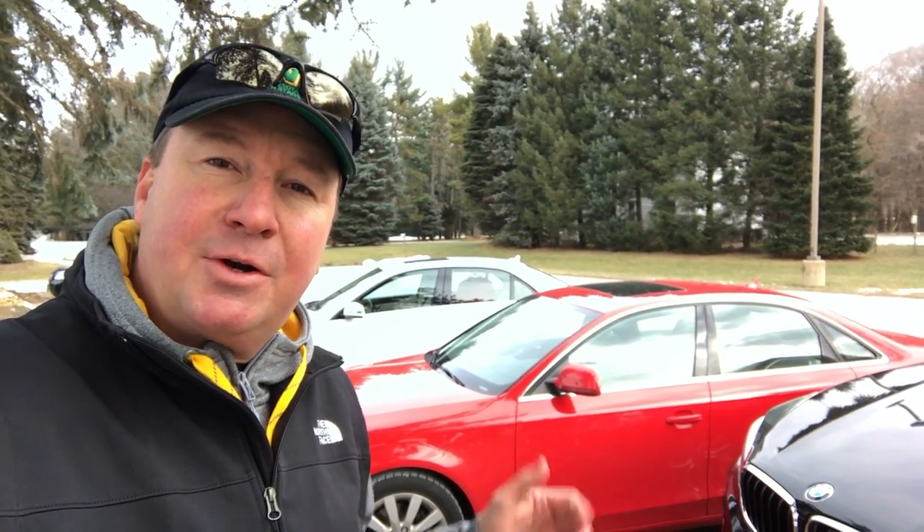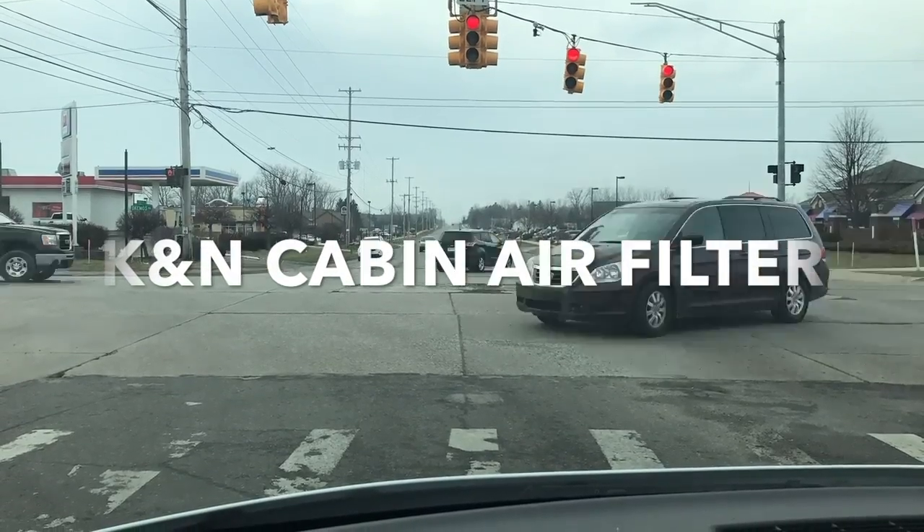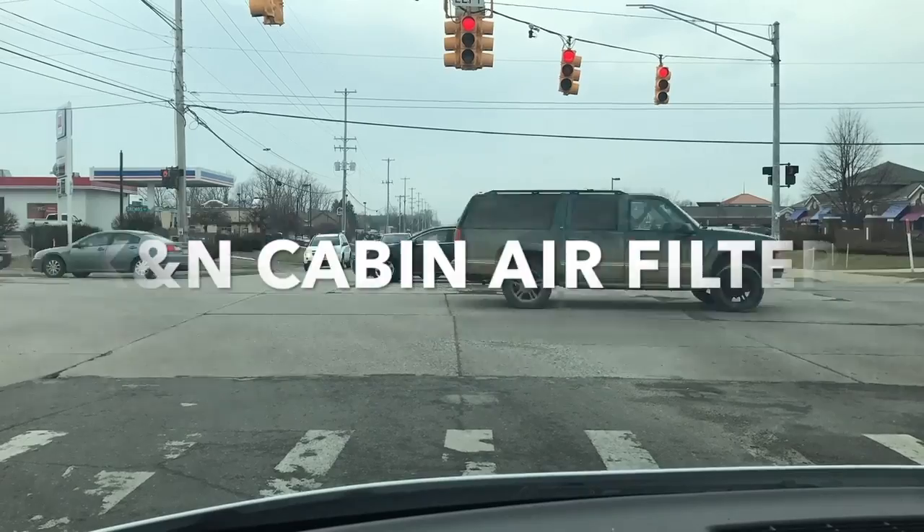So when's the last time you changed the cabin air filter in your vehicle? Somewhere around the year 2000 is when the auto manufacturers started putting cabin air filters in vehicles. Right now, for instance, I have three out of the four vehicles I own that have a cabin air filter in them. Not every single one since then has it, but a good majority do, which I believe is a great idea.